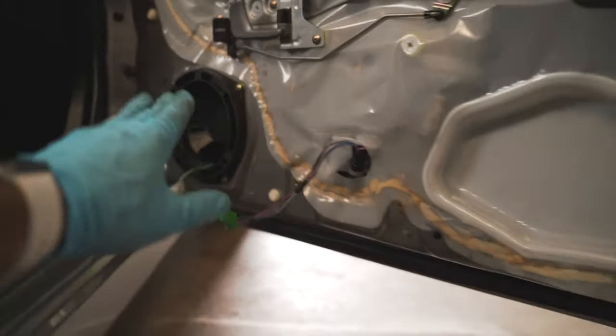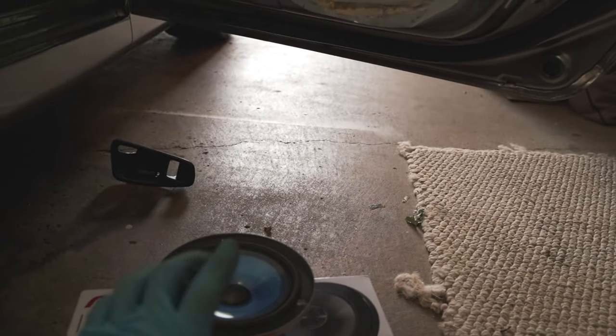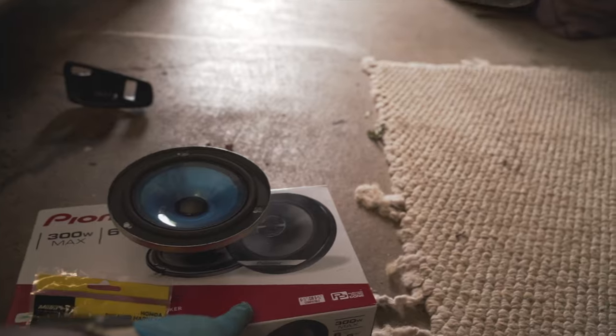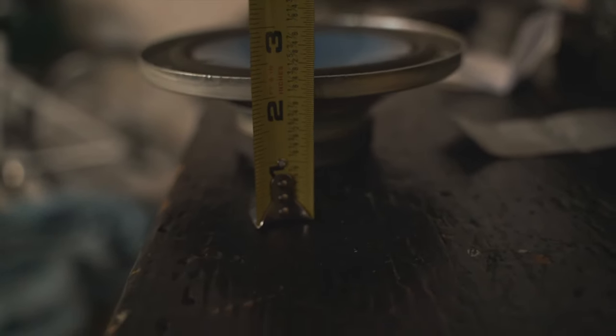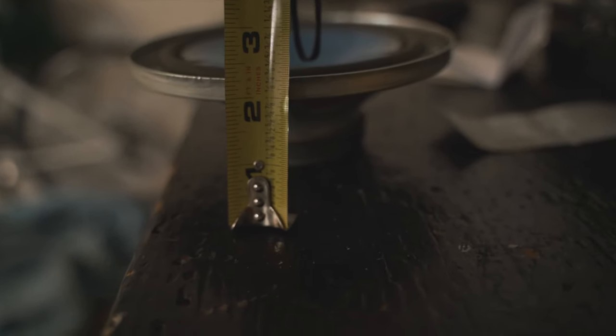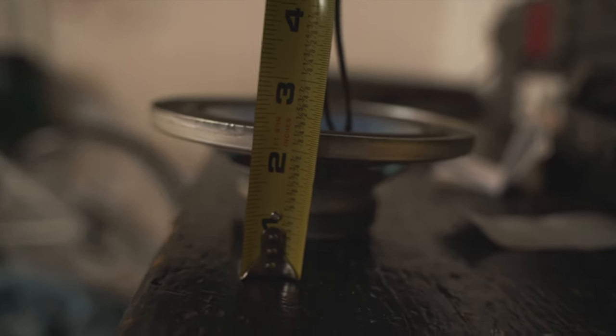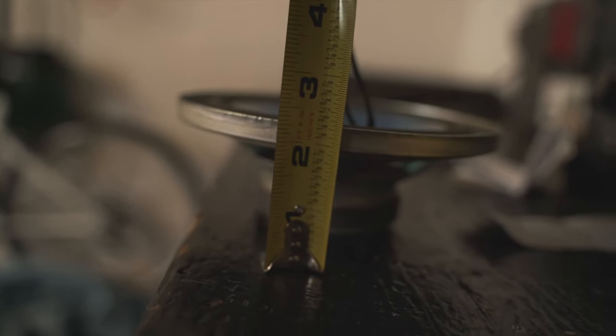One thing I want to show you real quick: I was trying to figure out how tall the speaker cavity is, because there's a little insert in there that I don't want to take out and I don't want the speaker to look nasty. So I wanted to measure how high it was from top to bottom to make sure the speakers I was buying would fit. I found it online, but I'll show you via measurement. The cavity is about two and a half inches deep. If you want to keep running that factory insert — which I recommend — you're going to need speakers that are two and a half inches or less in depth.